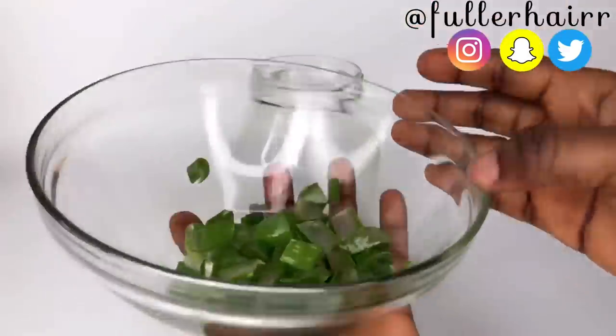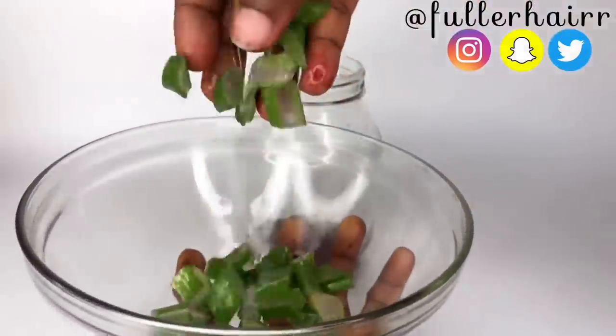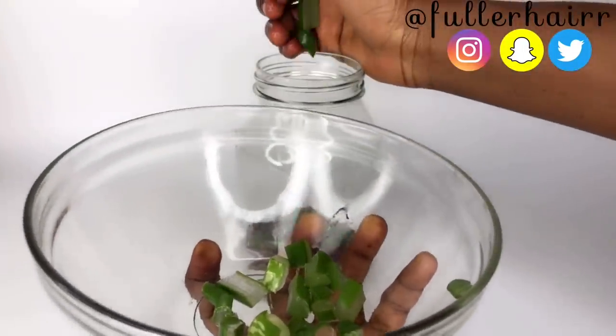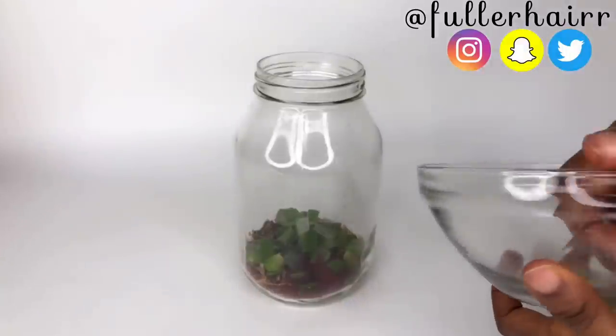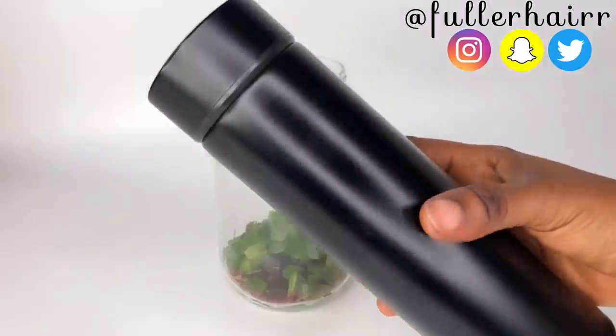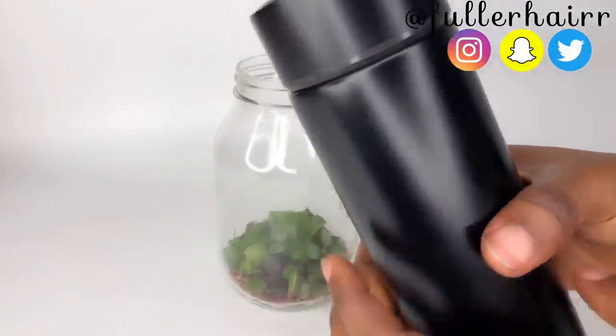Next, transfer the cut aloe vera into the jar. As I always say, everything that grows out from the ground is a potential hair care product — feel free to explore. All these ingredients are 100% natural.